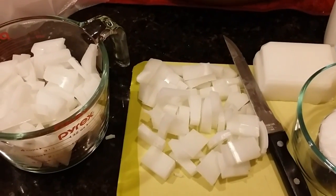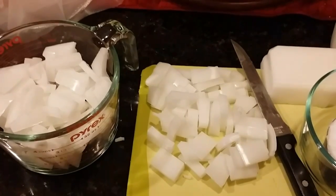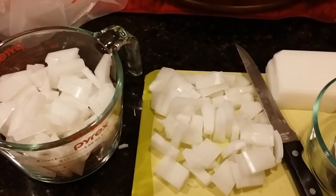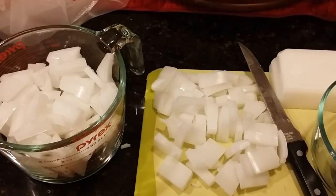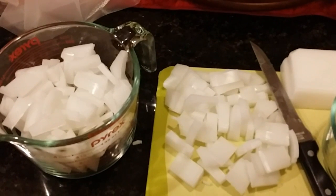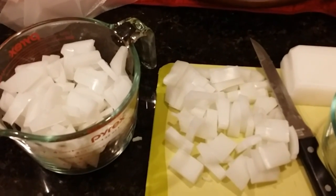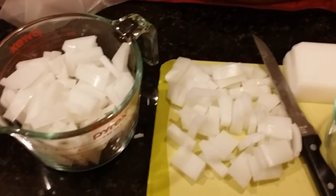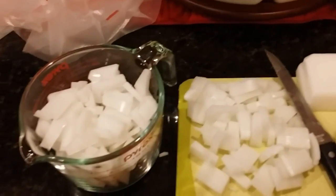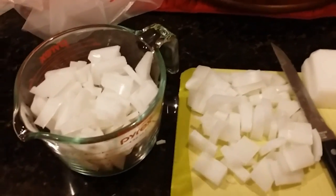Good morning everyone, Kathy here from Dirty Booty Soaps. I'm getting ready to do my second kids class at the library, and I'm making up our whipped topping recipe for the top of our ice cream cone soaps. I've already made the cones out of melt and pour — I'll show you what they look like when we're done.